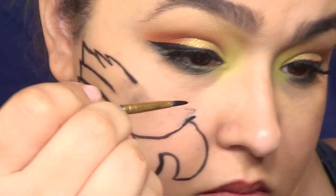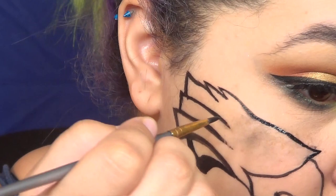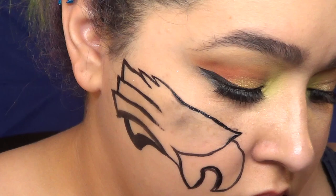I did have to go back and erase a couple of lines because they weren't working with the way everything else was. So if you have to do that, water or makeup remover is gonna be your best friend.